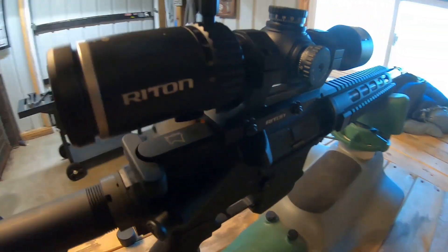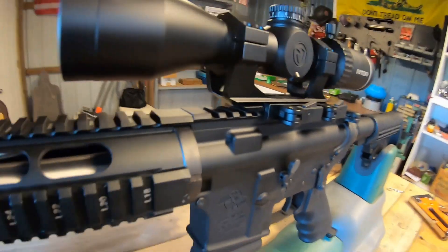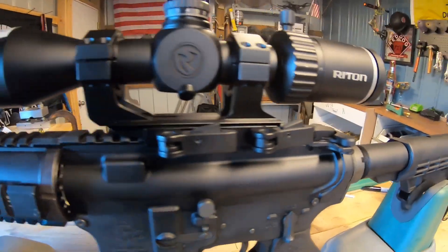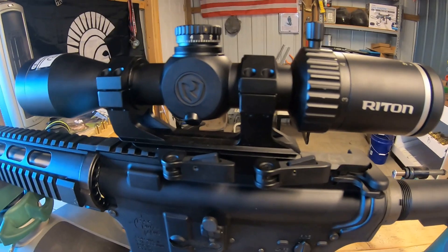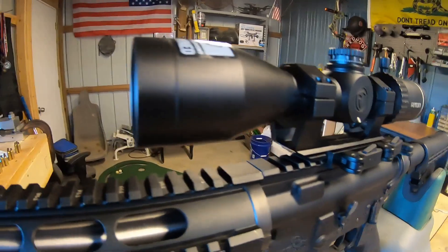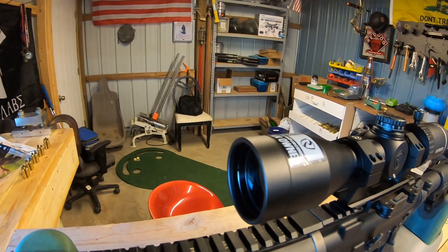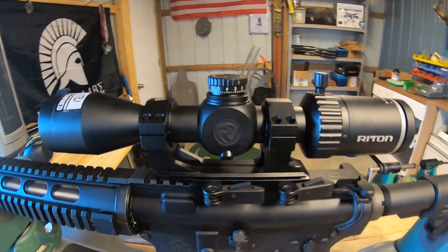I'm going to give it a run — this is on a 300 Blackout with a Rock River lower. I'm not exactly sure who made the upper; this gun is on loan from a friend. He's bought several Ride-On scopes and has been really happy with all of them. He was kind enough to lend me this one for review. I'm hoping to get one of the target cams soon to get a good look at the reticle, but let's get this thing on the bags and see how it does on the range.